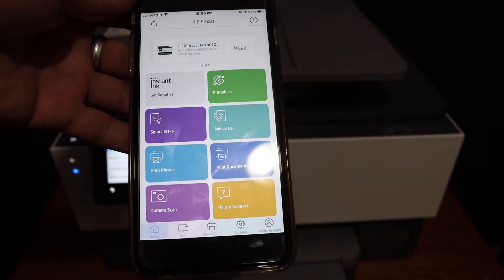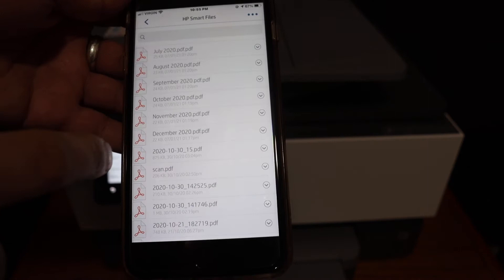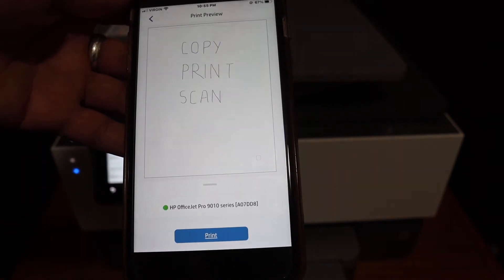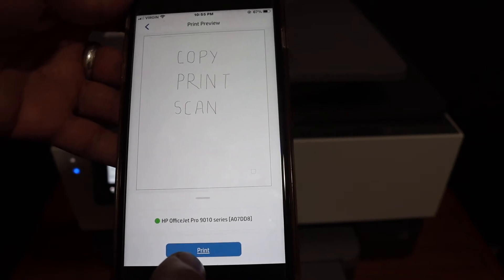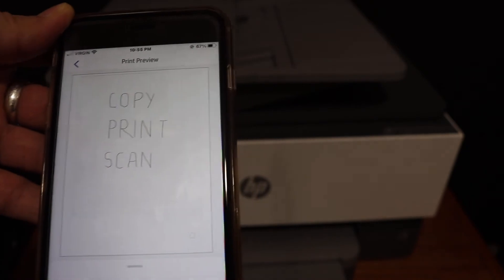To do a print job, simply go to the Print Document section, select any file you have saved, click the Print button, and click Print again. It will send the command for printing.